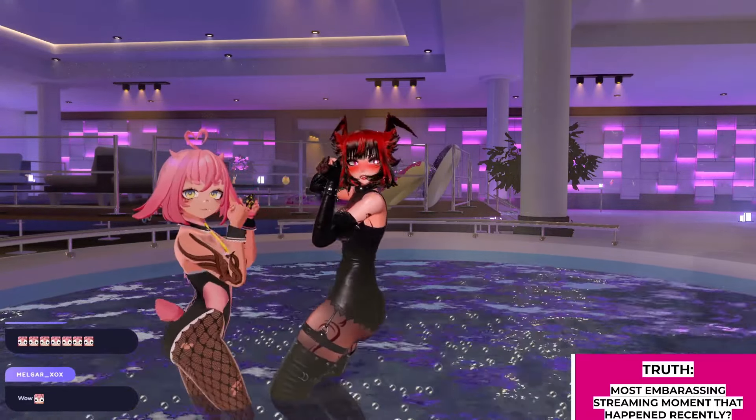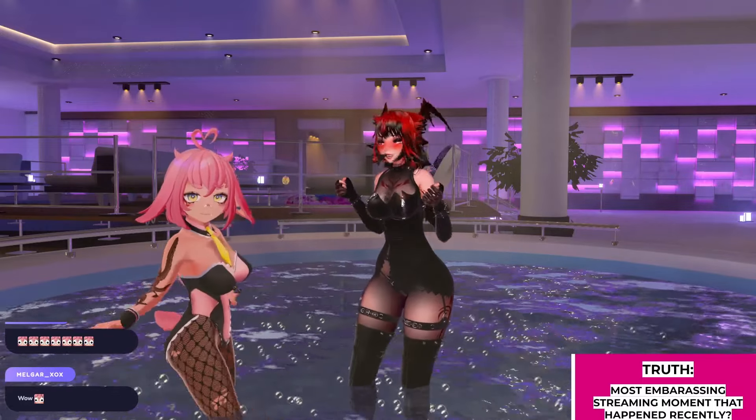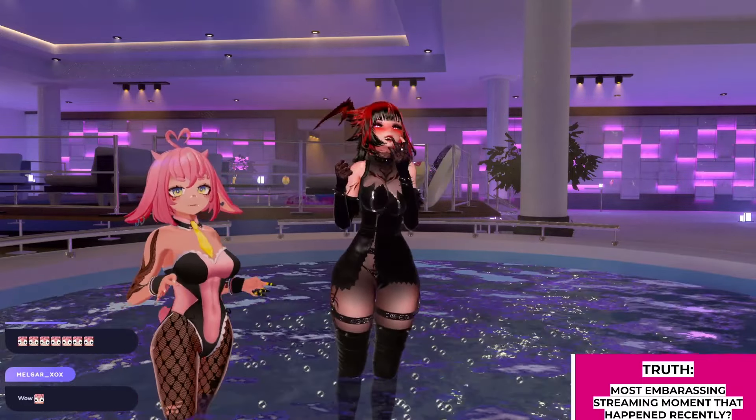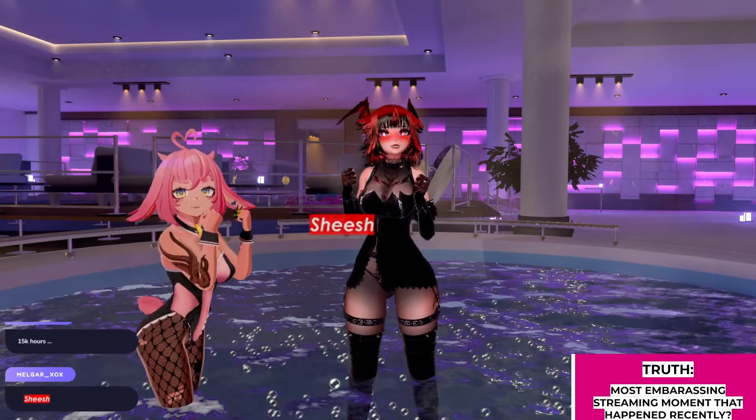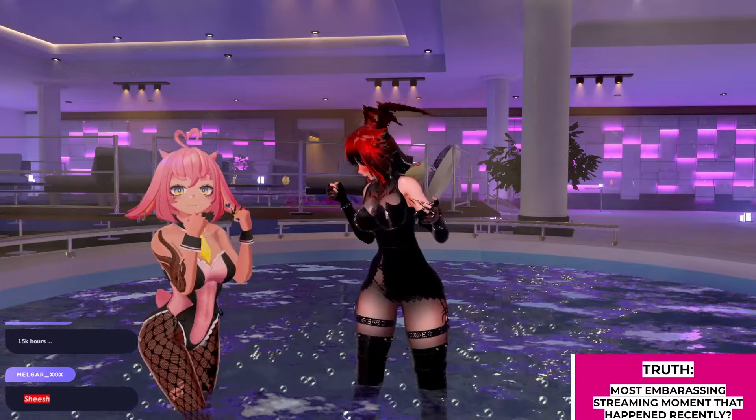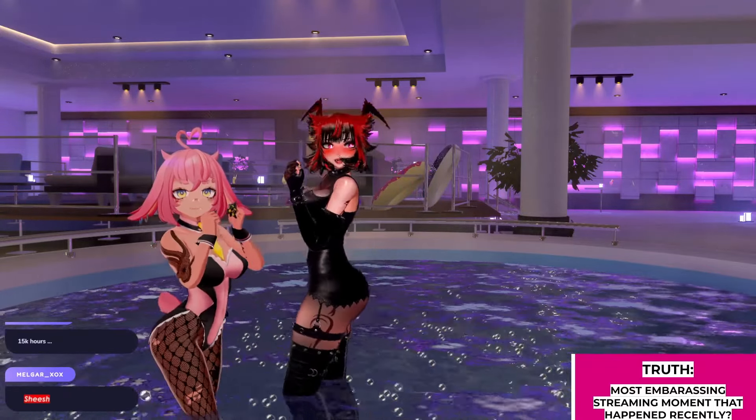Look at that, I'm copying your moves! Is this the riz? The riz — you hold your hands out like yeah.